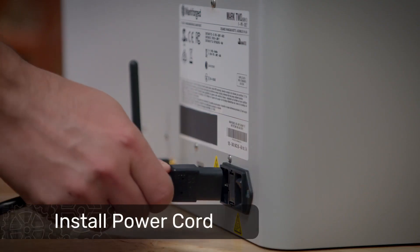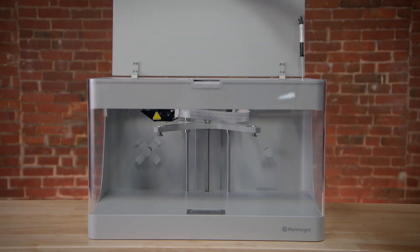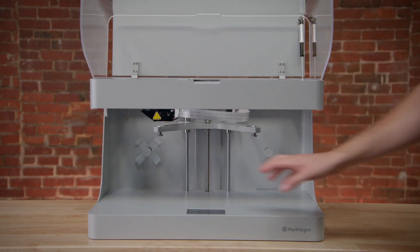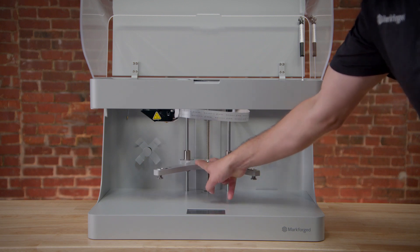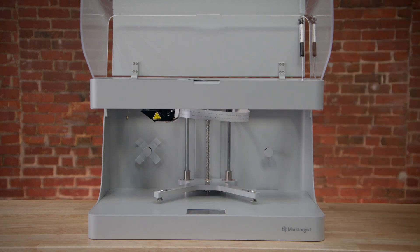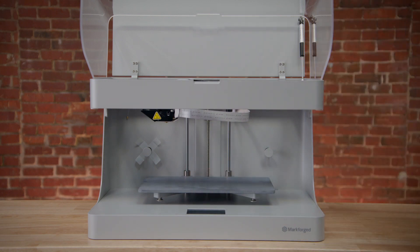Plug the power cord into the back of the printer, and the other end into an outlet. Don't turn the printer on just yet. Next, we're going to install the print bed. Gently press down with two fingers near the center of the print bed stage until it lowers down to the bottom of the printer. Take the print bed out of the bubble wrap and orient it with the notches on the print bed facing the back of the printer. Line up the notches with the two linear bearings in the back of the printer and gently deposit the print bed on the stage.